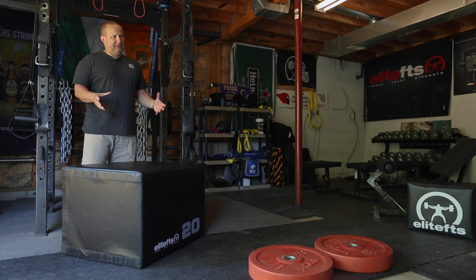Hey guys, Matt Goodwin, Elite FTS Equipment Sales. Today we're looking at the Elite FTS Tri Plyo Cube. Basic box, 20x24x30.